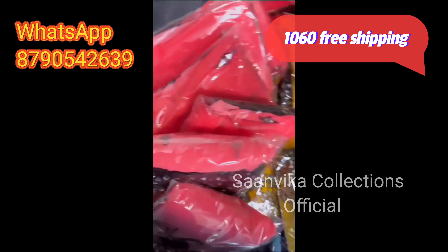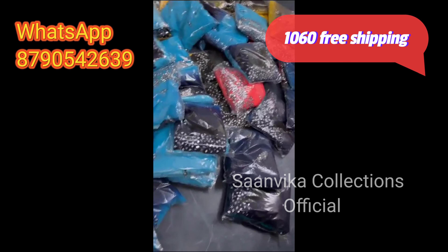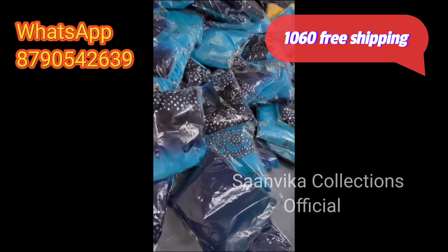Multicolor mirrors, only 1060 rupees with free shipping. Shipping charges are not applicable — all over India is free shipping. Plains are also available.